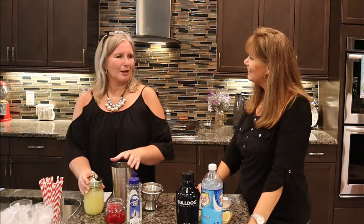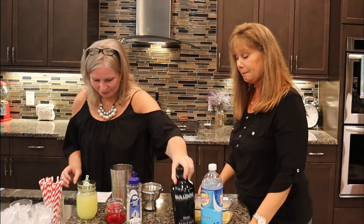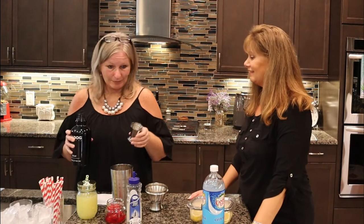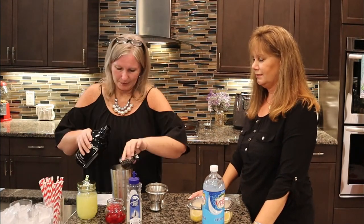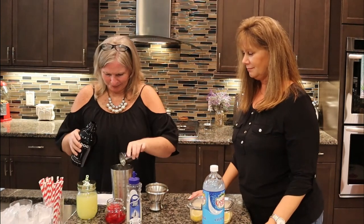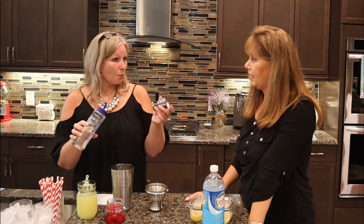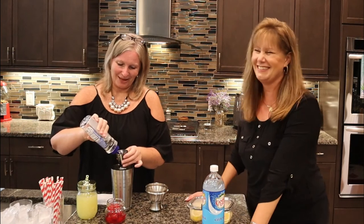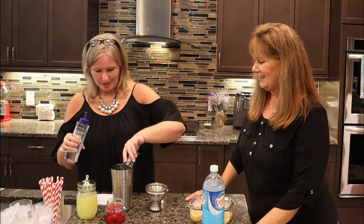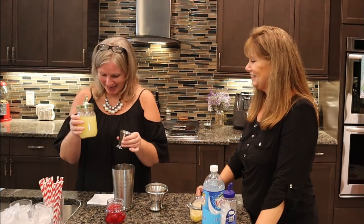Another gin drink! This one is a Tom Collins. I was looking this cocktail up and it said, if you ever meet somebody named Tom Collins, just go up and hug him — he'll know why. Let's start with gin. Of course! We're making four, so we're going to use eight ounces of gin. Now we're going for the simple syrup — I cheated and bought some at the store. This is one ounce a piece, so we're doing four ounces total. And then some lemon juice, also fresh squeezed — one ounce a drink, so four ounces total.